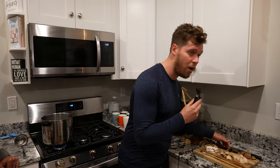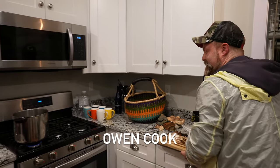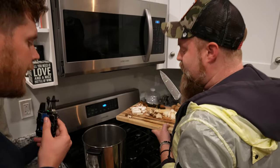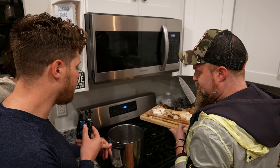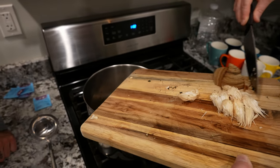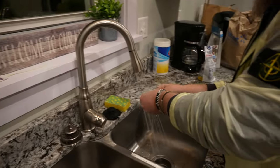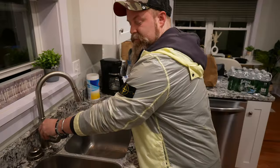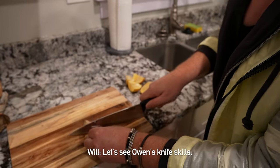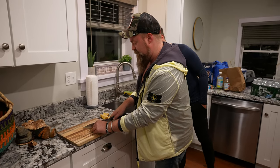Now we're going to put this in. Owen, do you want to come put it in? We're using several yogi detox teas — all organic. The more surface area you can get on the mushrooms, the better, so break them up as much as possible.